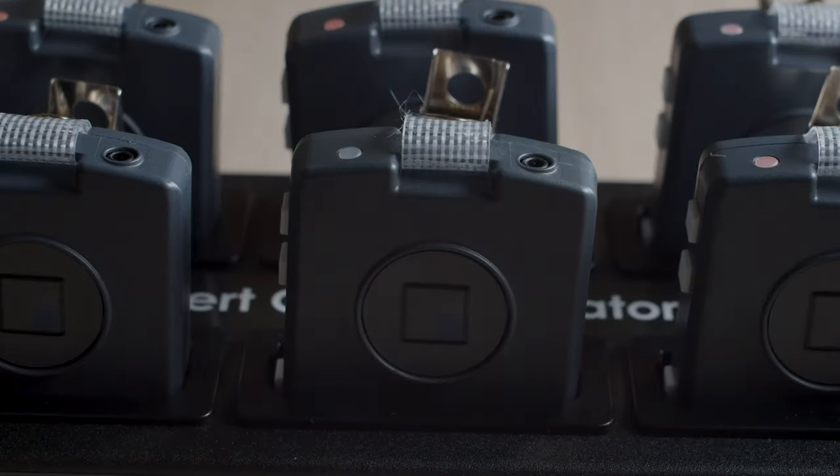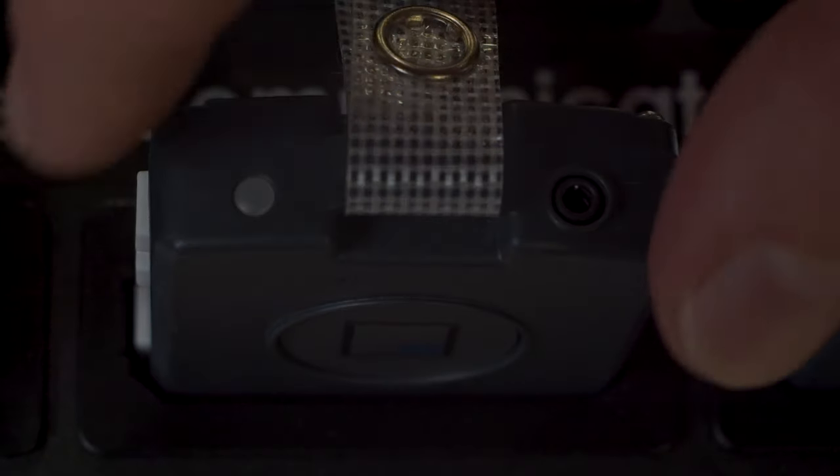We've also added a blinking purple light to let you know which device has the highest charge. We call it smart charging. This ensures that you always choose the device that has the highest charge.